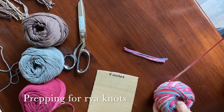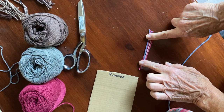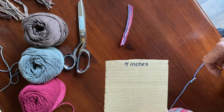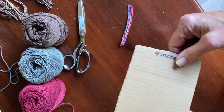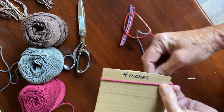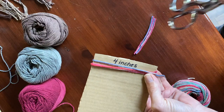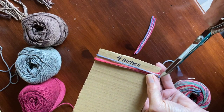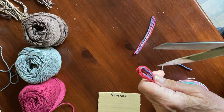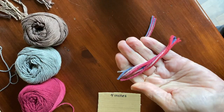To prepare for the raya knots, we need to have some fiber. You can use the variegated fiber — that's what I've chosen — or you can mix the three colors that you've been weaving with. You're going to take a cardboard and measure it about four inches across. Our raya knots are going to be four inches long, so winding around it is an easy way to measure. Take the fiber off the cardboard and snip it at both ends, and now you have four-inch pieces.